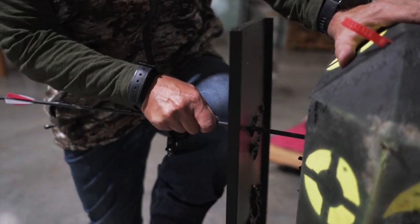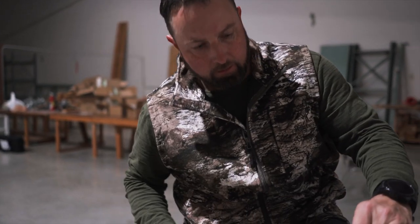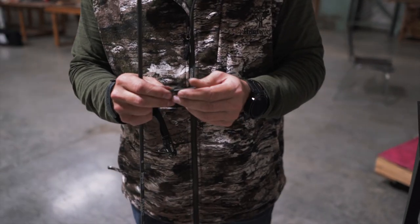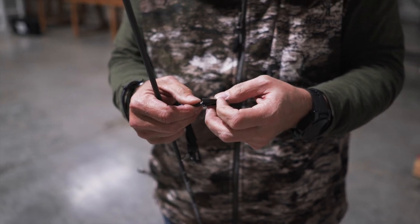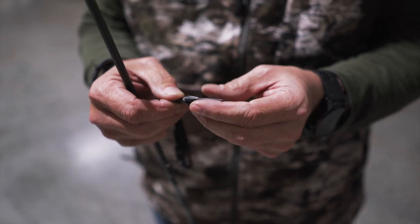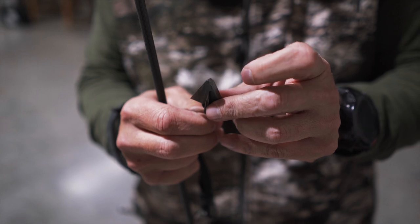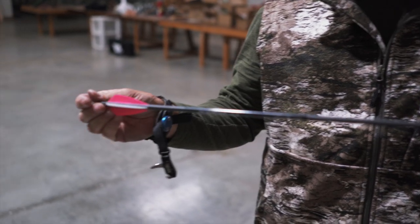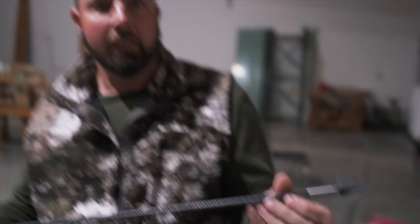This is our 30th shot. I might feel the slightest burr right there, but I mean, you might be able to get it with paper — but still look at the tip. There's not even any roll in the tip. Same arrow, the Apollo.